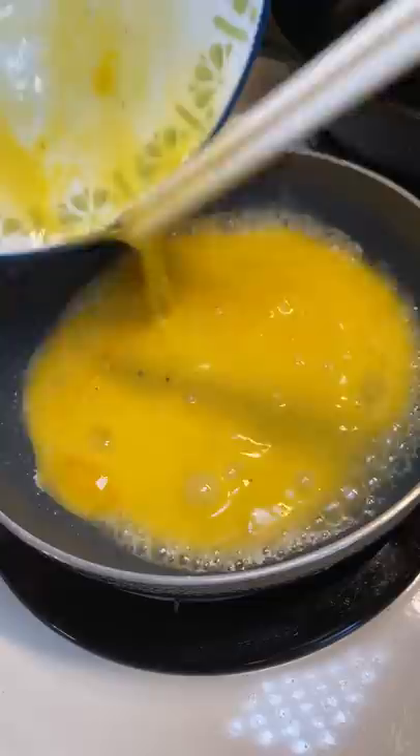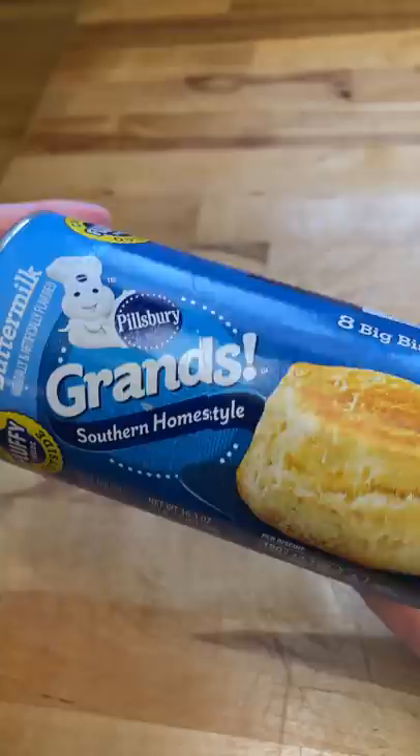In my last couple of videos I used the Grand's Flaky Biscuit Dough, but as I was filming this I realized I got the wrong one — but the show has to go on. Nooooooooo.